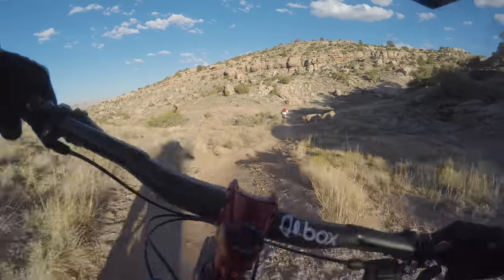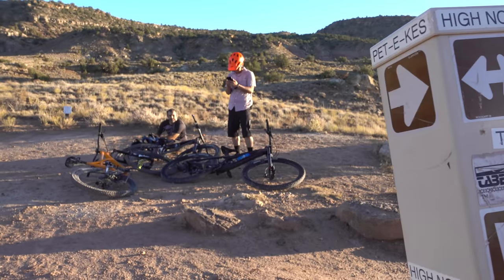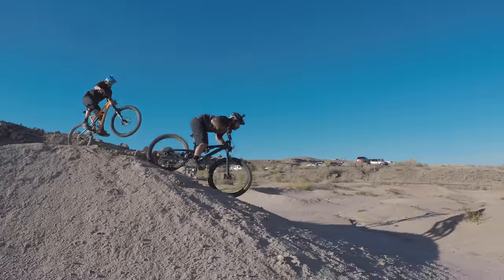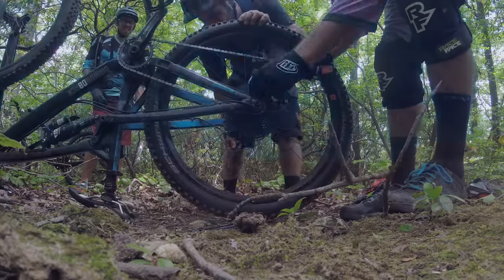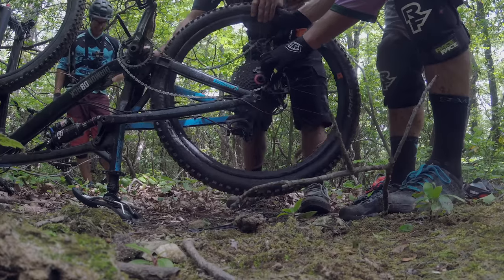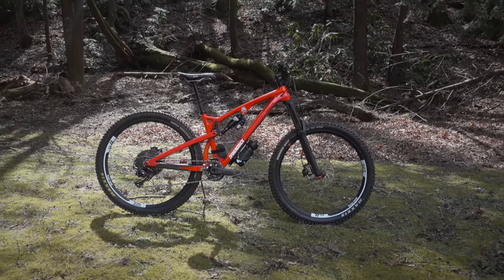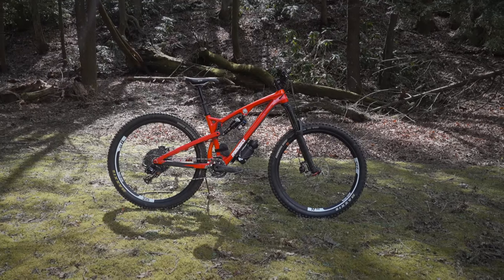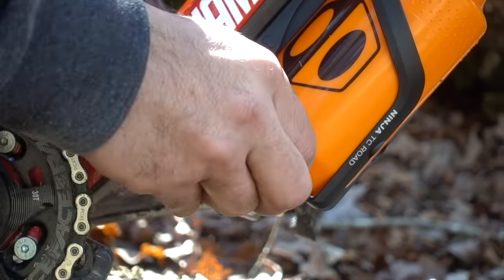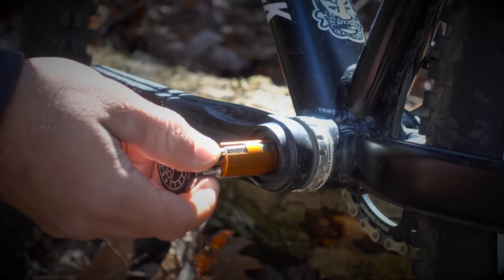Welcome to Grand Junction, Colorado, home of the Lunch Loops trail system. You'll find quite a few riders spending their lunch breaks here, as any one of these loops takes just a few minutes. On the other hand, some rides require a lot of gear, which of course comes at the expense of comfort. But there's a sweet spot around 2 hours where you only need a bottle of water and a few tools to get by. And that's what we'll be talking about today — products that keep your essentials on your bike, so you don't need to worry about them or sacrifice any comfort.